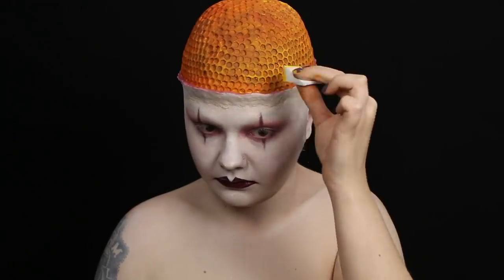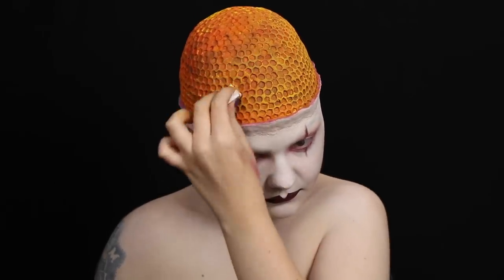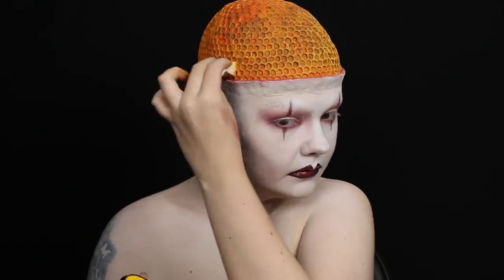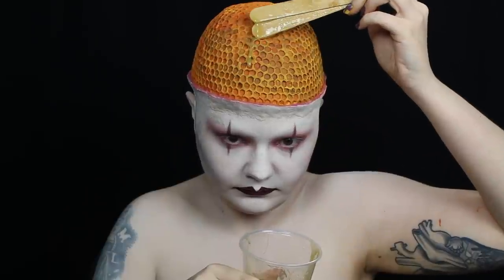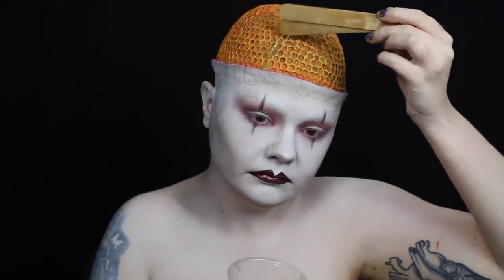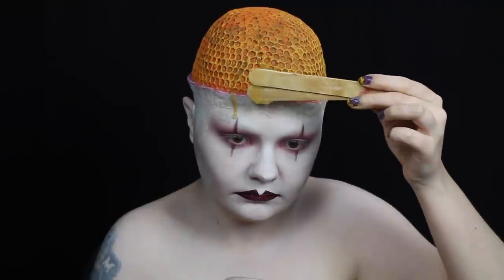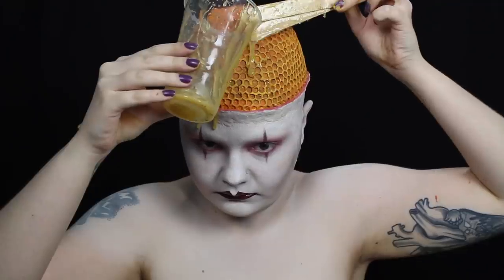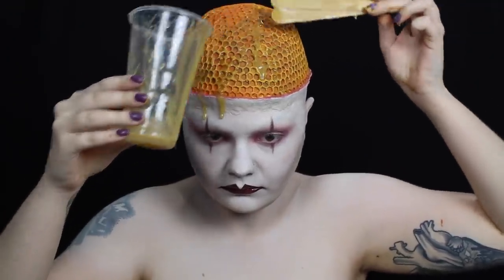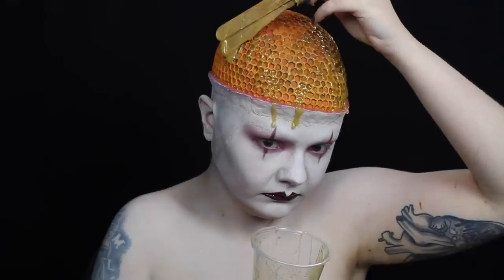Then I went back to the brain since my base had dried. To emphasize the holes, I lightly patted yellow cream makeup over top, so the holes remained my darker base color. Then I heated up some gelatin, but I let it cool until it was a safe temperature to use directly on my skin. I used tongue depressors to apply the gelatin, and I let it drip down the brain to mimic honey. This was an untinted batch of the gelatin recipe made with honey, so the color worked out nicely.